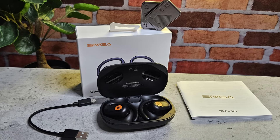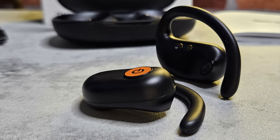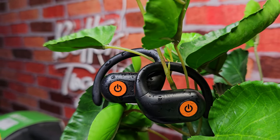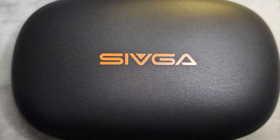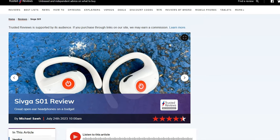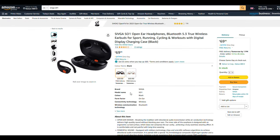Welcome to today's video where we're taking a look at the Sivga SO1 True Wireless Open Earphones. Sivga offered to send these out for review and I said yes for several reasons: they have a good reputation with the likes of TechRadar, Forbes, and Trusted Reviews; they seemed fairly unique; and finally, my earbuds keep falling out when I'm on my bike rides, so these seemed like a decent solution.